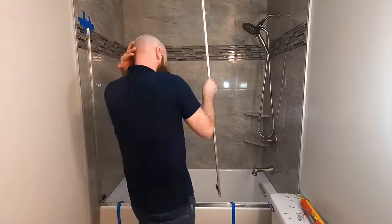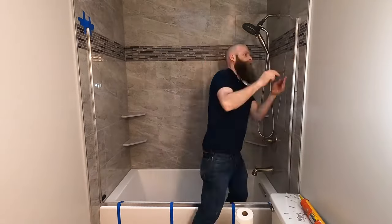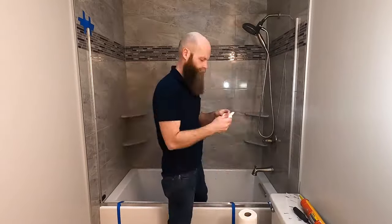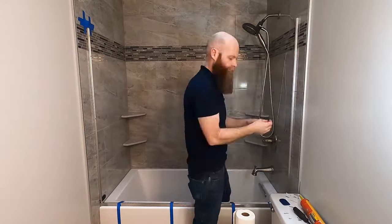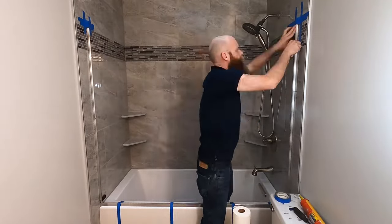Then I apply some adhesive to the back of the wall jams near the top, where it will go over the mosaic and where I don't have mounting holes. I set the wall jam in place, screw it to the wall, and tape the top.